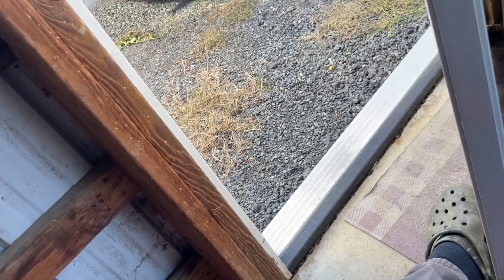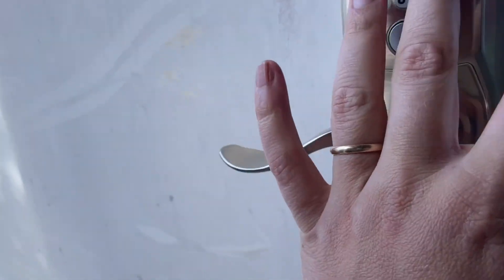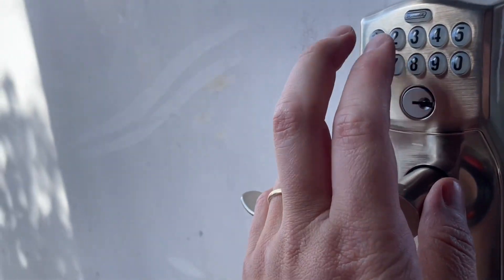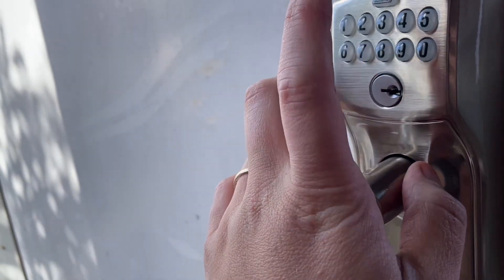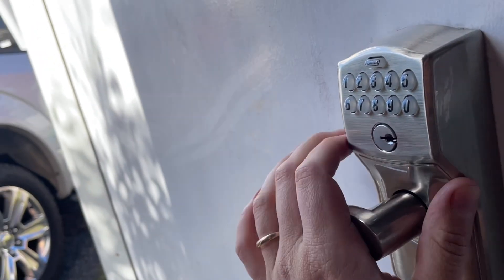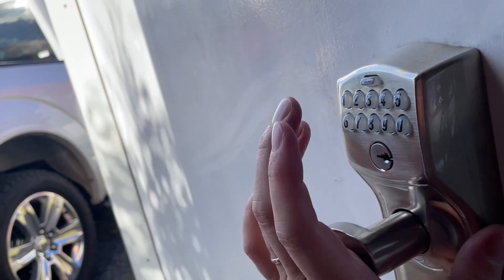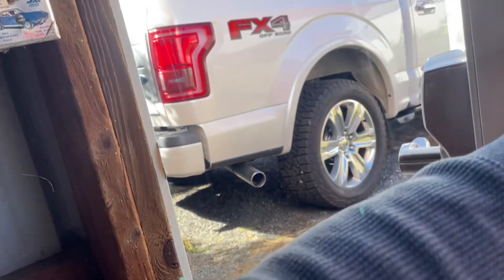Programming is really easy — I put in three codes in about two minutes. There's a six-digit programming code you enter first. The light comes up orange, then you hit this button and it goes blue, then you hit number 1 and enter your four-digit user code. It beeps three times, you re-enter the four-digit code, it beeps, and you're done. Awesome lock.